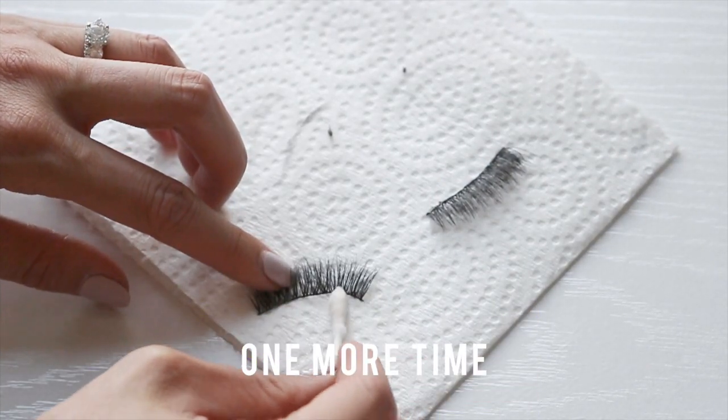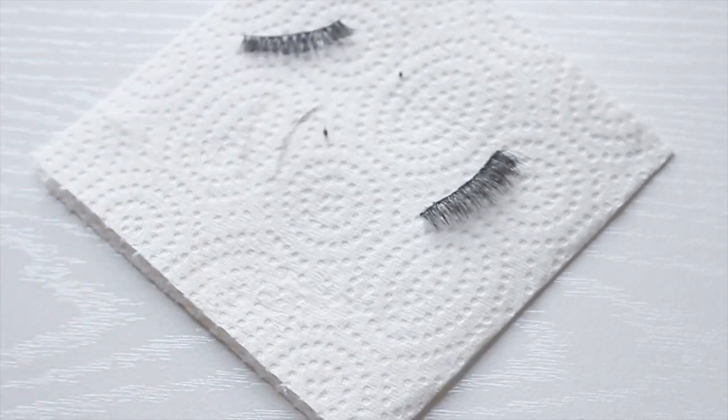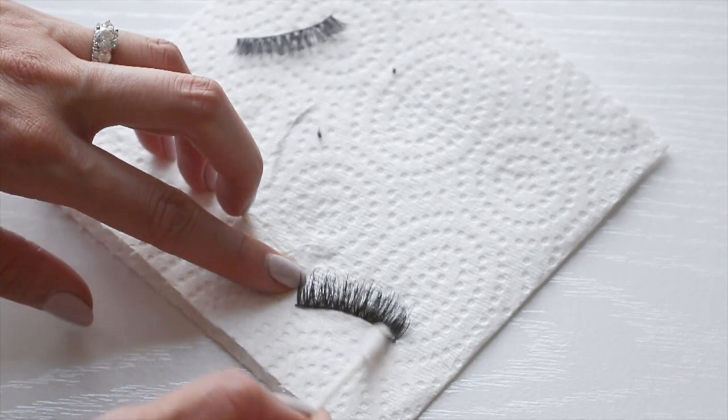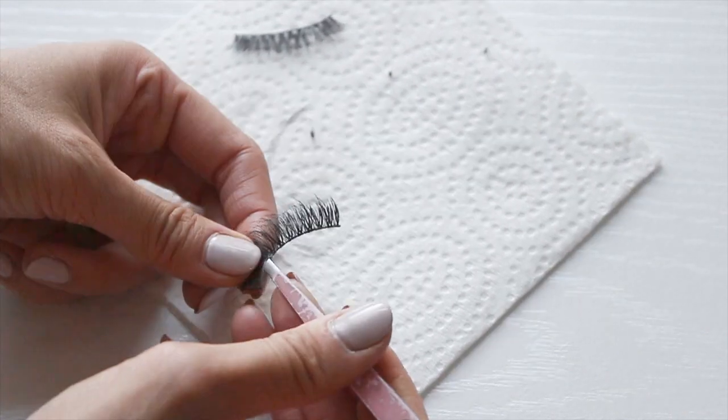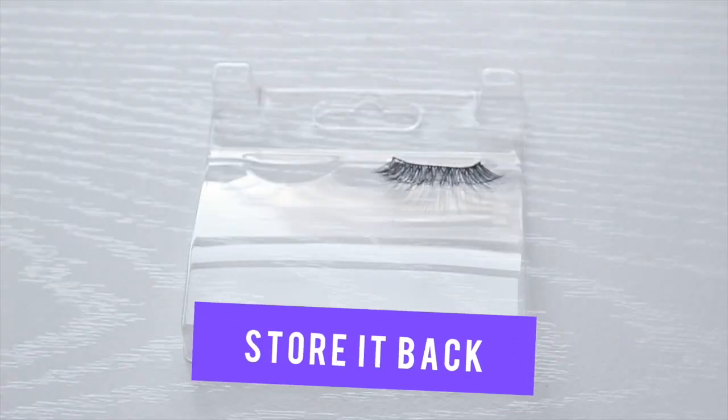After that's all done I'll run a clean q-tip again with some makeup remover on it and clean it one more time just to get off any extra bits. Then I'm going to do the same on the other lash. Remember to always store your lashes in their original box or one that has a curve to place them in — this keeps their original shape and they'll look like a fresh new pair.